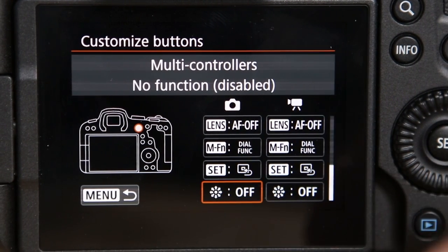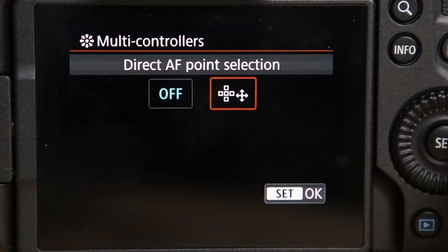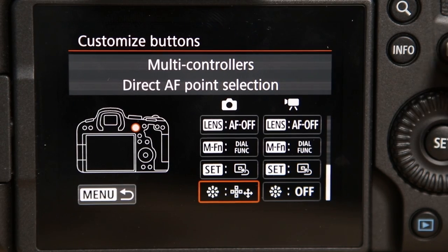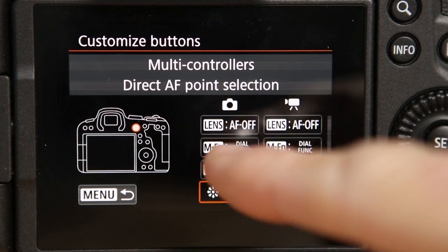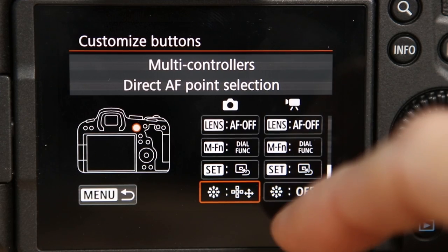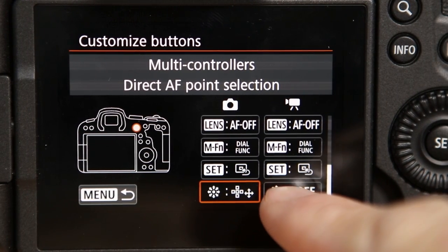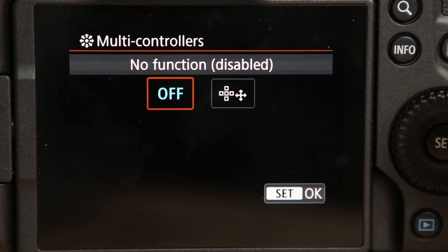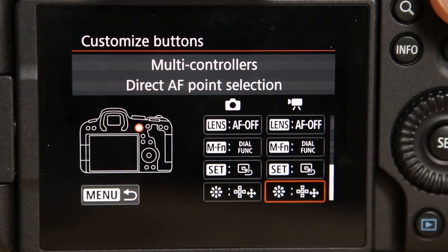Now that's for the joystick. So you're going to select that, use the wheel, and choose Direct AF Point Selection. There are two columns — there's the camera one and there's the video one. So just use the top wheel, or you can press it to get into it, and then select it. And that's it.